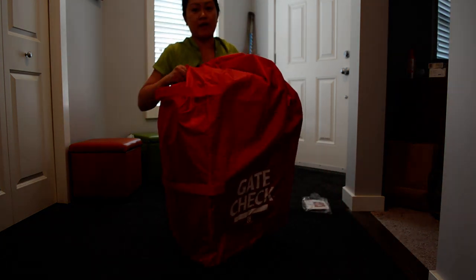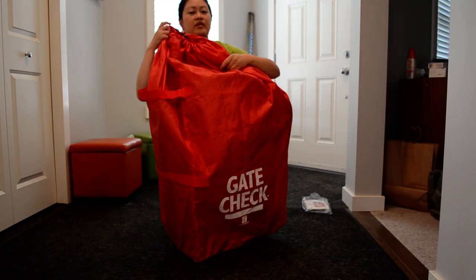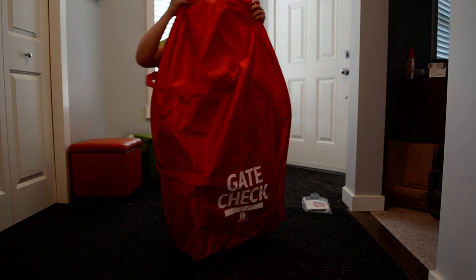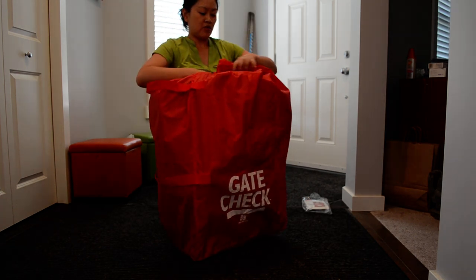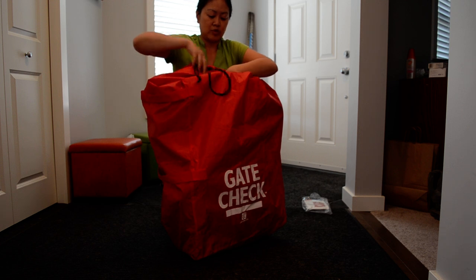As you can see, it's a pretty big bag. It definitely fits the City Mini 4-wheel without having to remove any wheels. There's a lot of bag, so I might just stuff the bag in here so it's not so big.